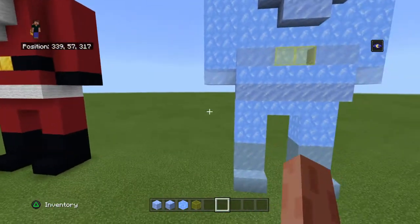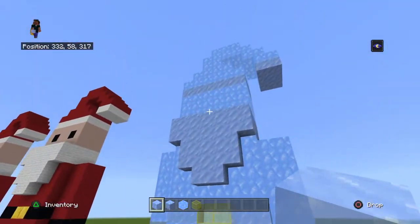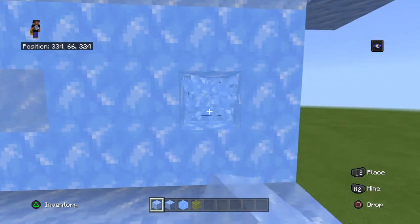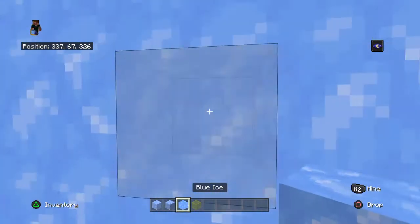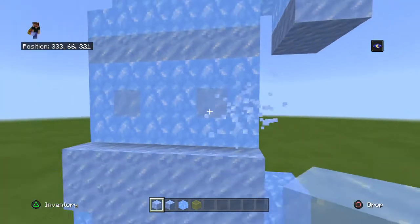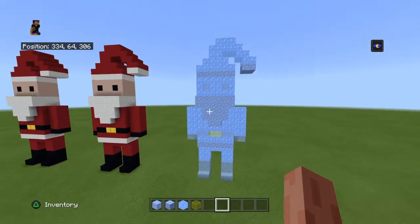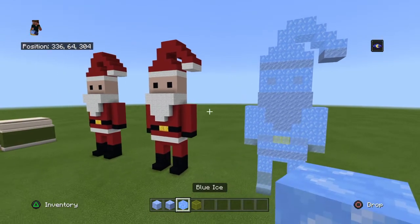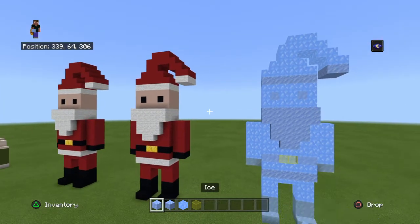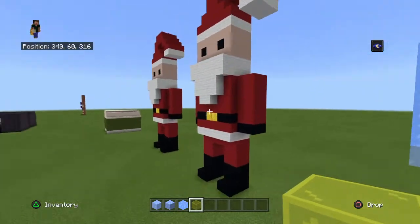For the black parts, I've added plain ice apart from on the eyes. For the red areas, I've used blue ice. For the white beard and that kind of stuff, I've used packed ice. And then obviously for the black, it's plain ice. The yellow is just for the gold belt.